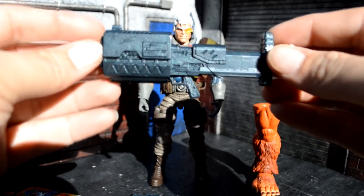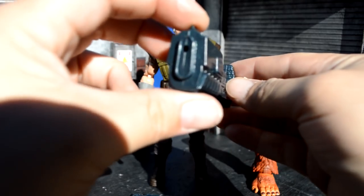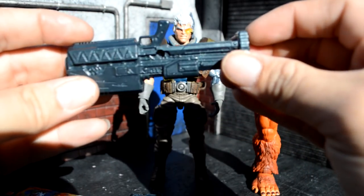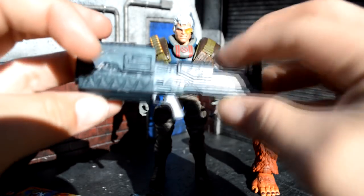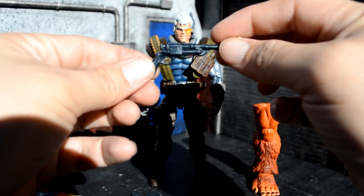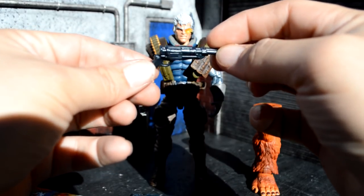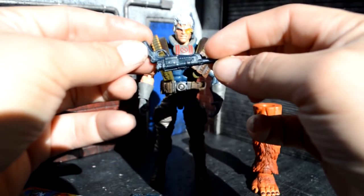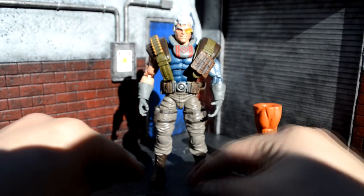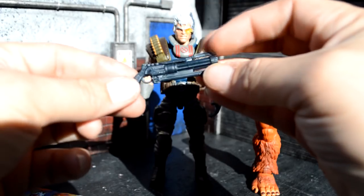So here's a look at his bigger gun — it's pretty badass. It clips into his back right there. Here's a look at his handgun, really cool detail in there. And here's his other handgun.